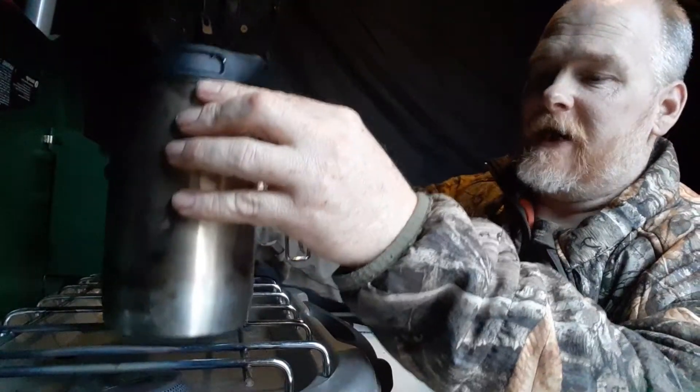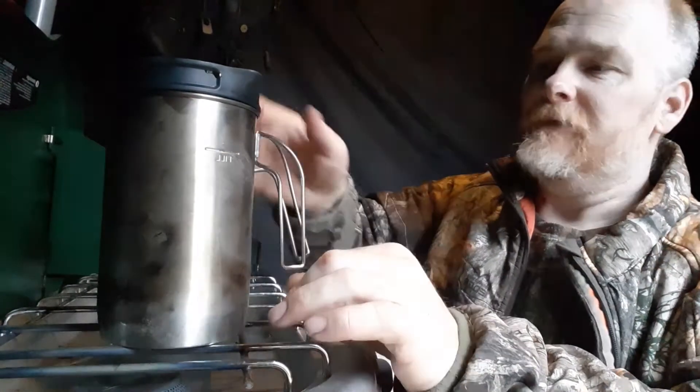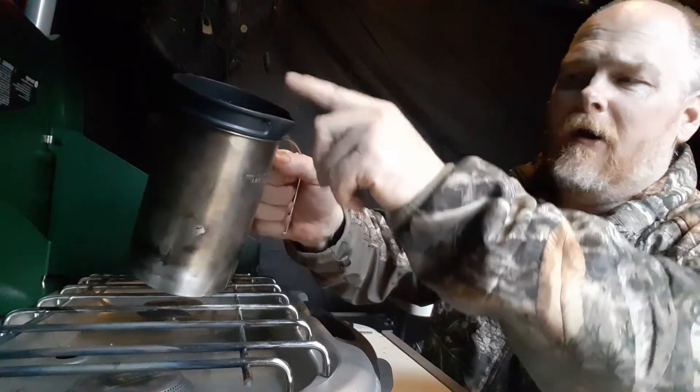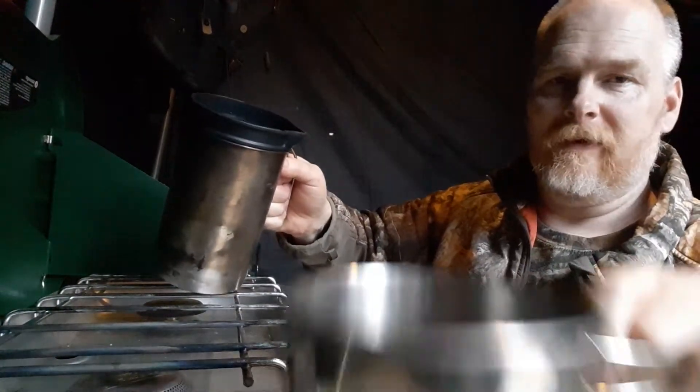My grounds are now all pressed to the bottom — I've got to be careful touching it because it's still warm. Coffee grounds are all pressed to the bottom, so now all I'm going to get up inside the cylinder above the filter is pure coffee.